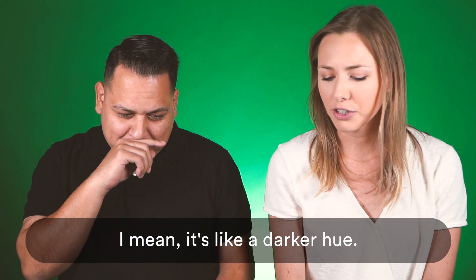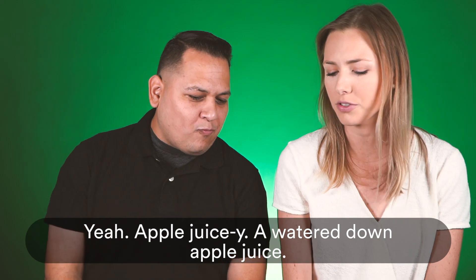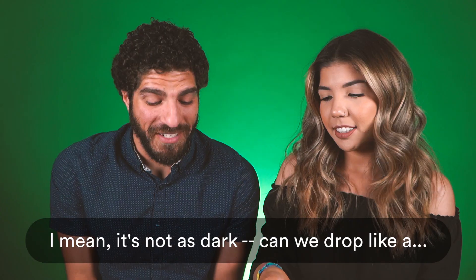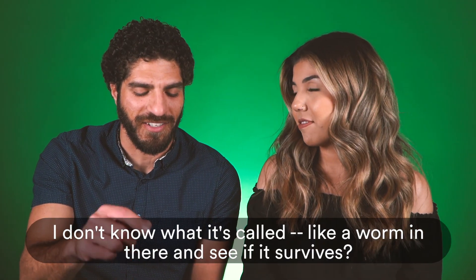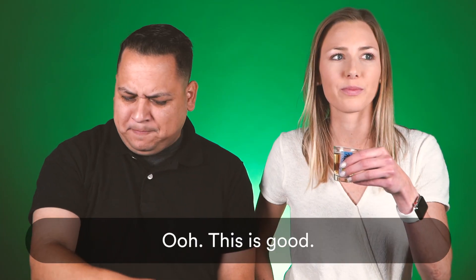I mean, it's like a darker hue, a little more apple juicy. Apple juicy is a watered down apple juice. Vanilla. I mean, it's not as dark. Can we drop like a worm in there to see if it survives? Isn't that how they test the strength of it? This is good.